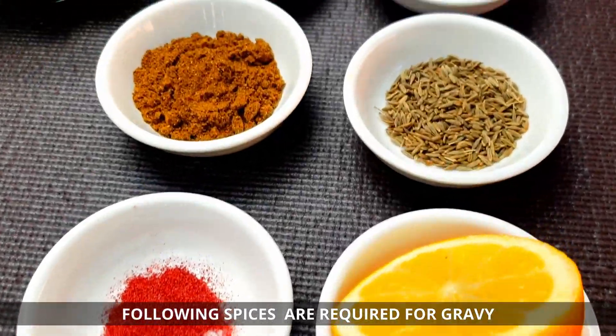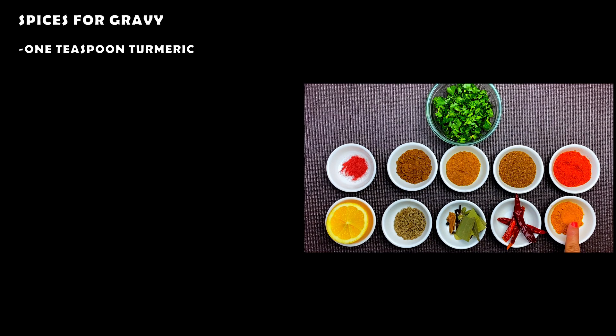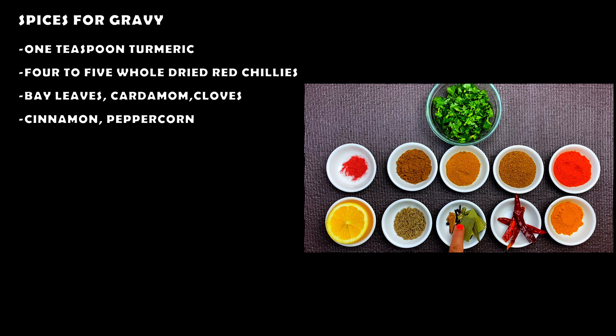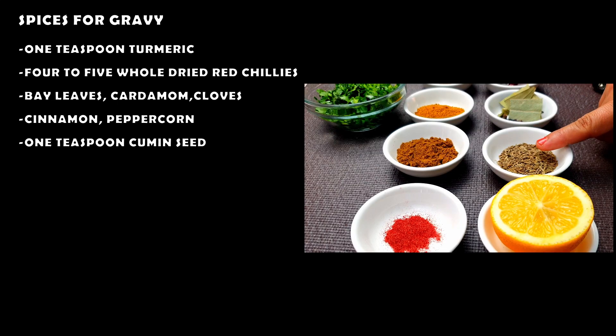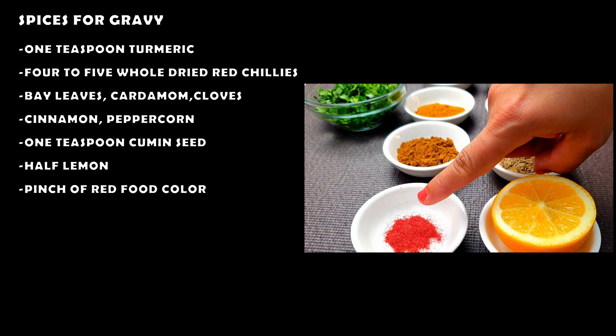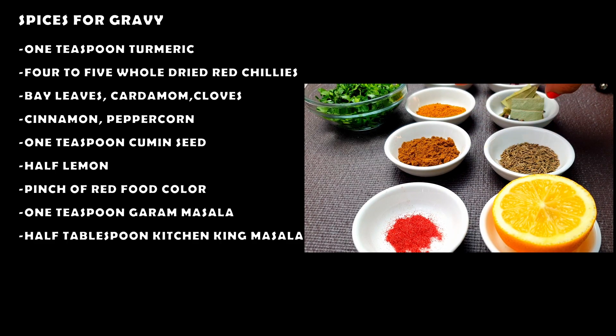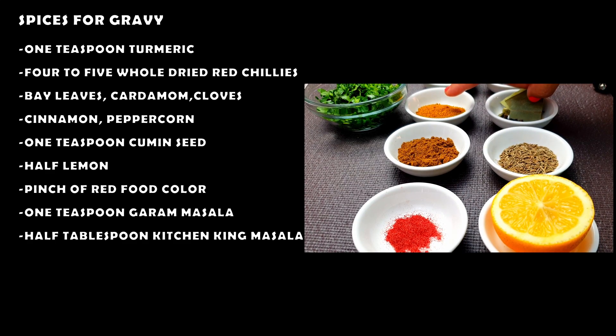For the chicken gravy masala: 1 teaspoon turmeric powder, 4 to 5 whole red chilies, whole spices, 1 teaspoon cumin seeds, half lemon, a pinch of red food color, 1 teaspoon garam masala, 1 tablespoon kitchen king masala, 1 tablespoon chicken masala.